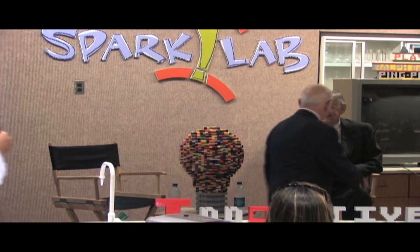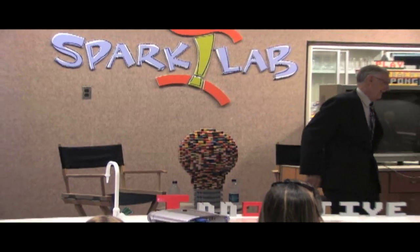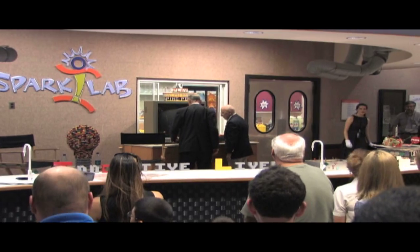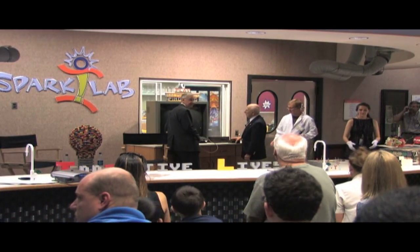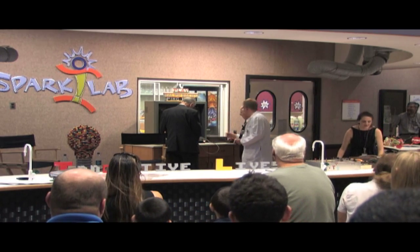I think we have a brown box set up that we can play. Would you guys like to see these two gentlemen play their original game? Let's see if it works — I don't take any prisoners. I don't even know how to play this anymore.